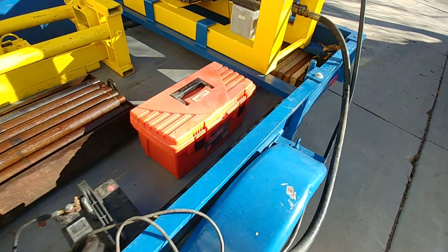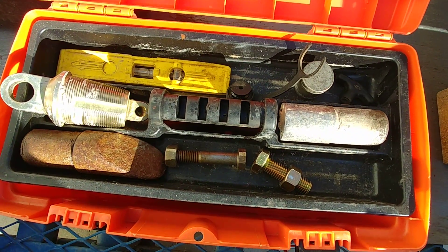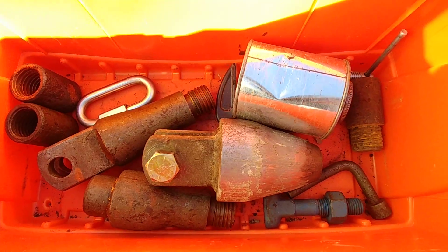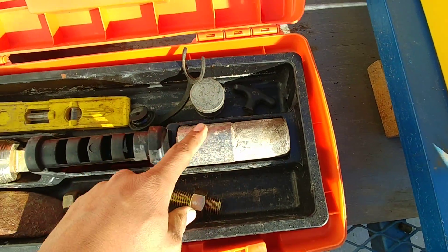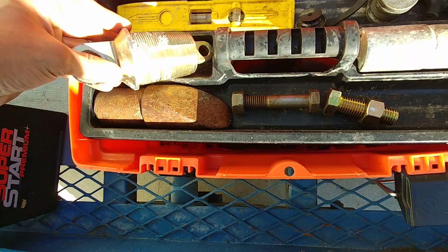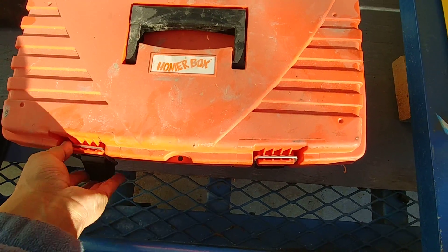And here is the box of attachments. For the tip, this is the most common one for a straight shot — this is to pull the conduit, if you are pulling conduit.